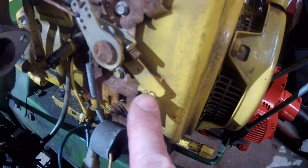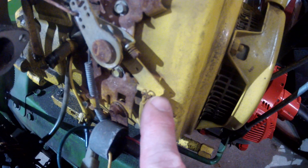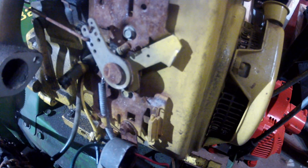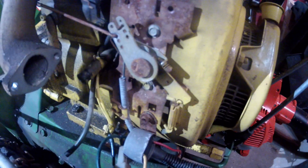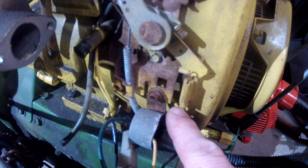If we push it up and give it some speed, the connection is broken right there. When we're in fast mode and then turn it back to the top stop position — we can see this well because I took the carburetor off for cleaning — down here at the bottom is a wire.